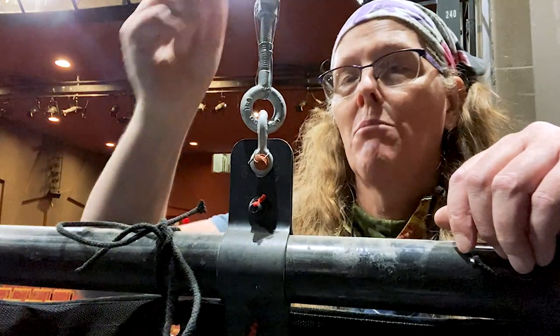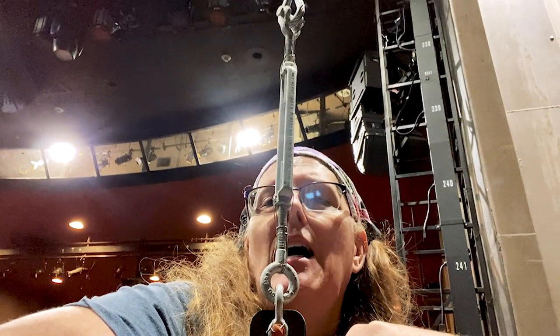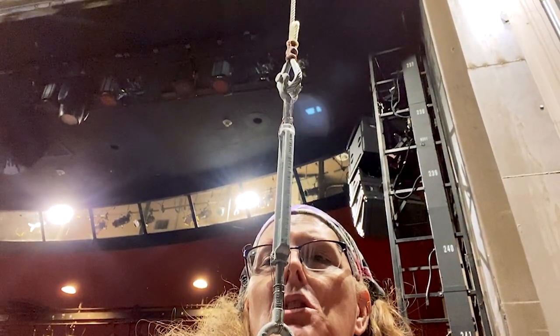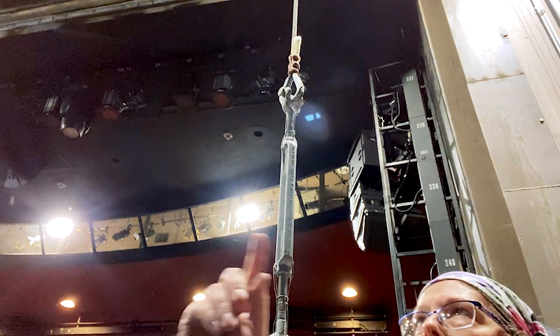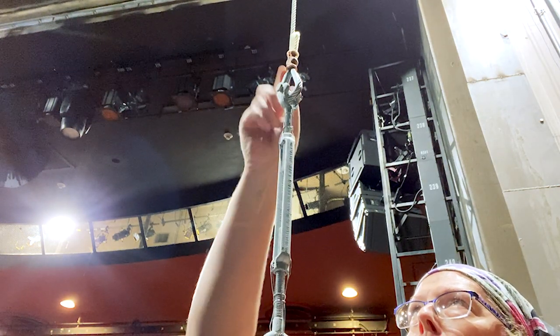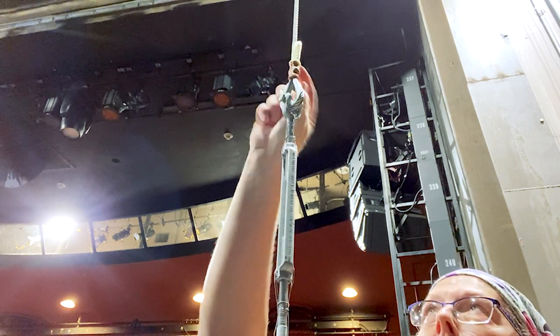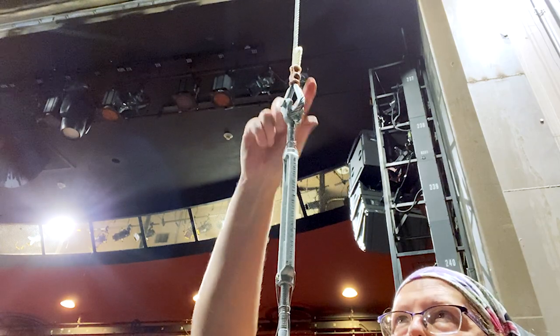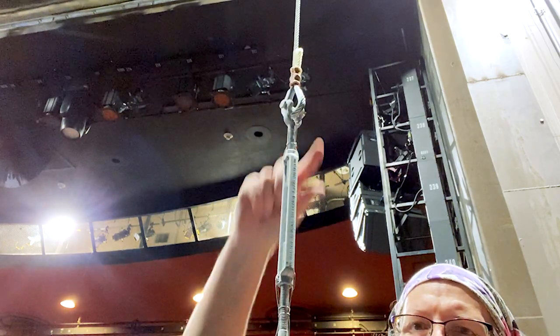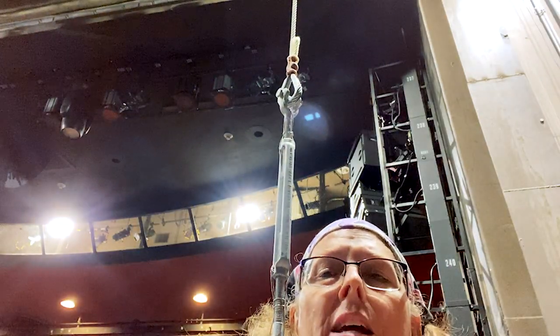There is a turnbuckle. I'm not real fond of this method — this is shortening my top height by the length of this turnbuckle. And you can see that up at the top, the turnbuckle is terminated to a cable with a swage. The swage has the tail, and the tail has been protected with clear heat shrink so you don't poke yourself. But now I've got all of this distance preventing my line set from flying out all the way to the grid.